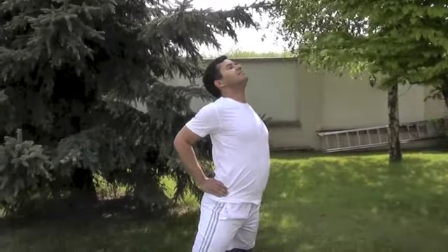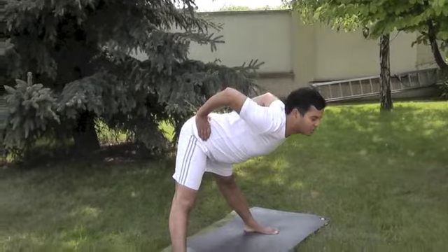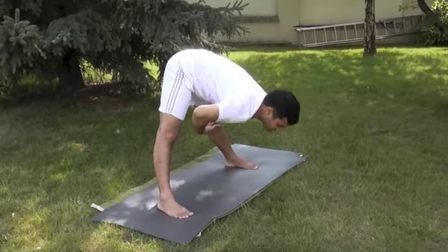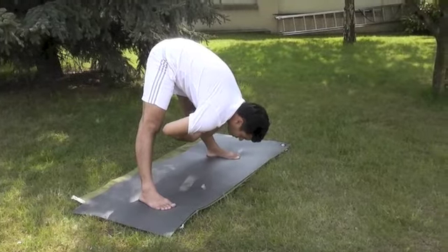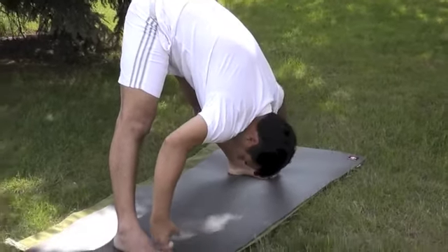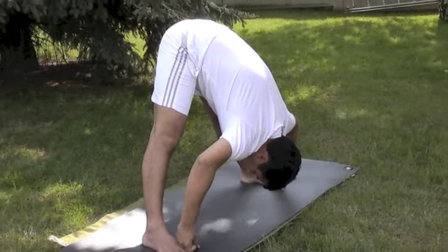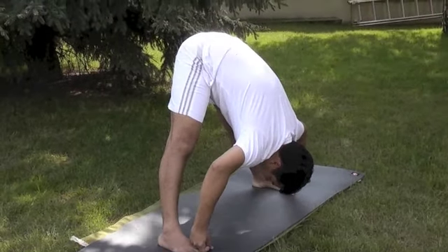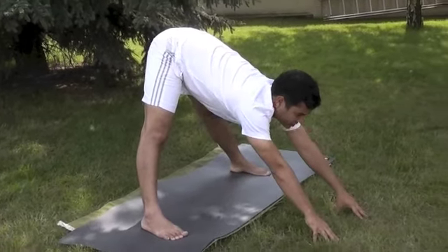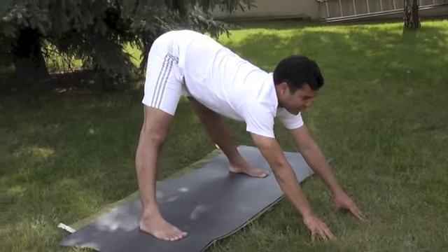Exhale slowly, bend forward by moving the hips back, taking the weight onto your heels. You have to release the stomach. Most of you make the mistake of bending the body from the ribs, and that causes a hunch and stoop in the back — that's why you cannot keep the head on the floor. To correct this, stretch your arms out and make the back straight.